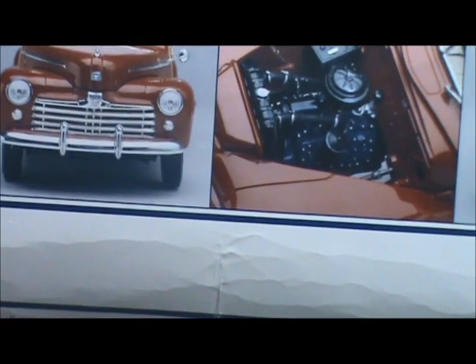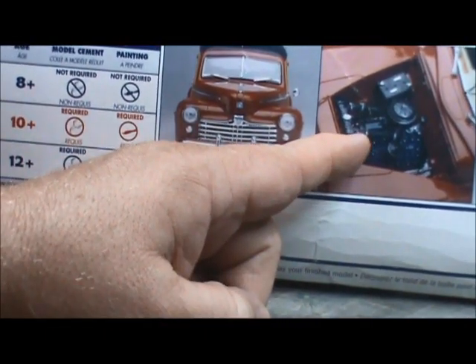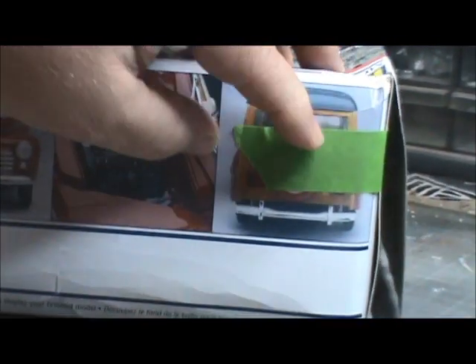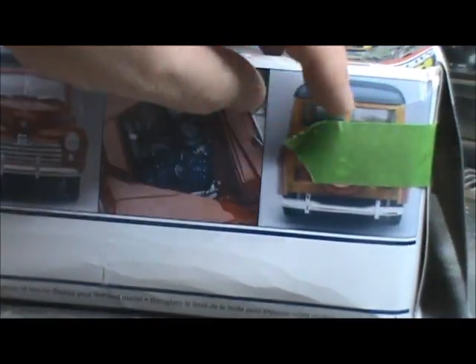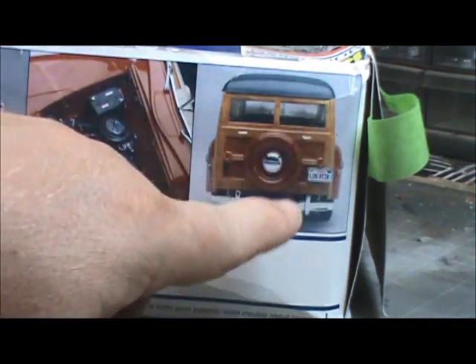The side also has more pictures — a head-on view of the nose, looking down at the engine. It's got a nice classic engine. You can also see the rear of the car there, with the spare tire and everything.